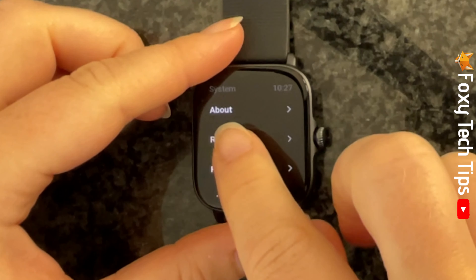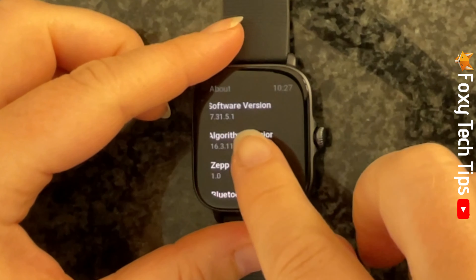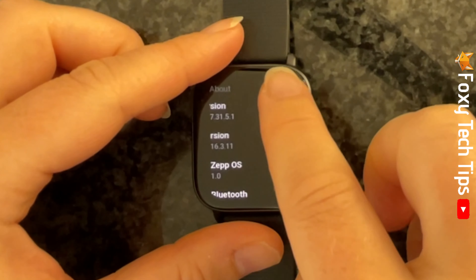In the system settings, tap about. Then at the top here you can see the software version.